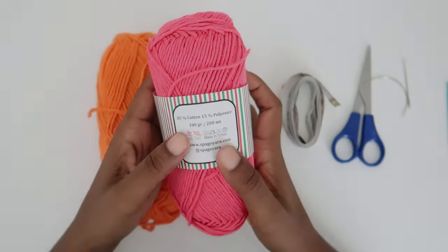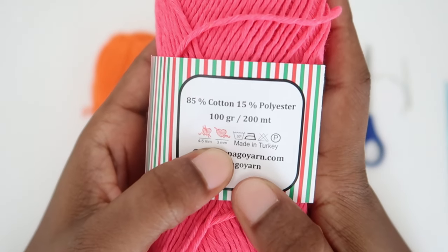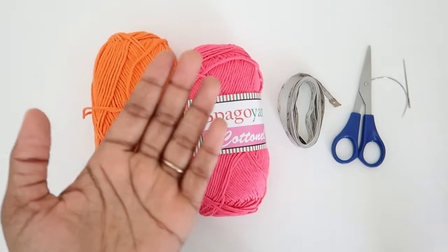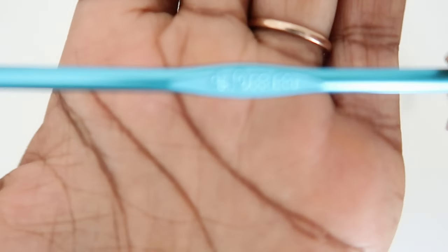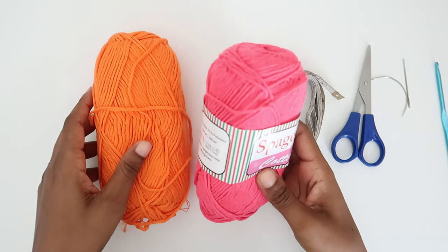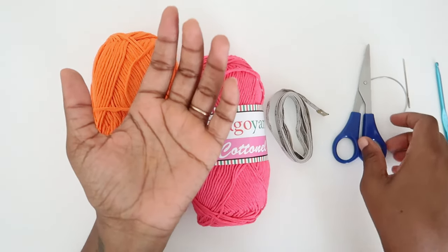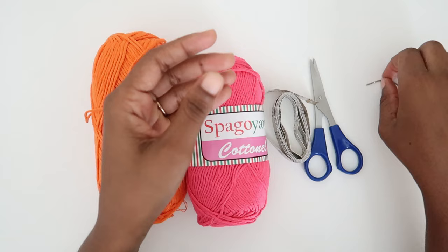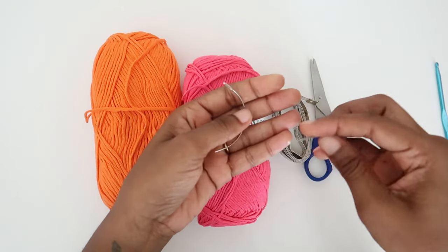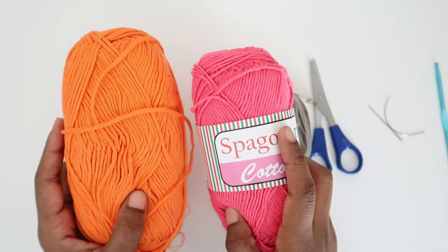I will be using this orange and pink yarn. They are from a brand called Sparkly Yarn, made out of 85% cotton and 15% polyester. It requires a three millimeter hook, but I'll be using a four millimeter hook because I'll be doubling the strands. The other required tools are a measuring tape, a pair of scissors, as well as a tapestry needle — you can use any kind as long as it gets the job done.